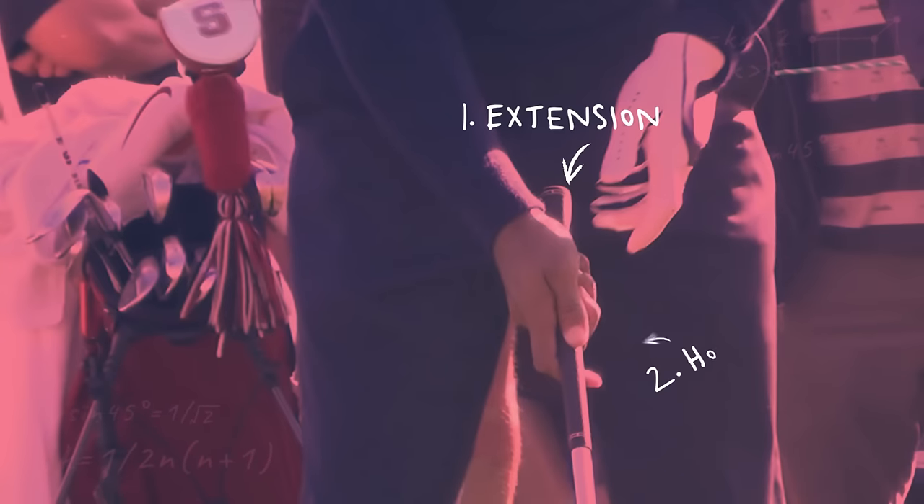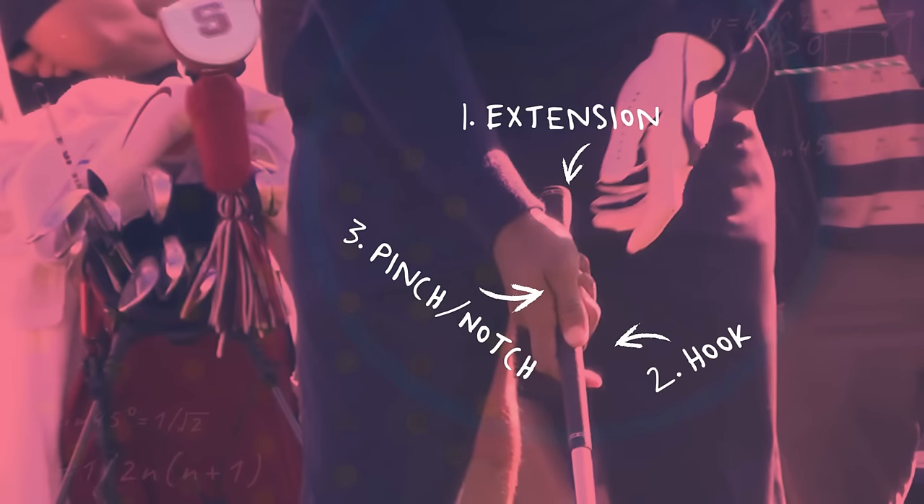In today's video we're going to break down where the true magic of Tiger's swing truly lies, and it has nothing to do with his body — it's his hands, specifically the trail hand. We're going to break down the three key activation points of the trail hand, and by understanding how to connect those to the handle, we'll give you proper control of the handle and club face throughout the entire golf swing, which is what Tiger does better than anyone.